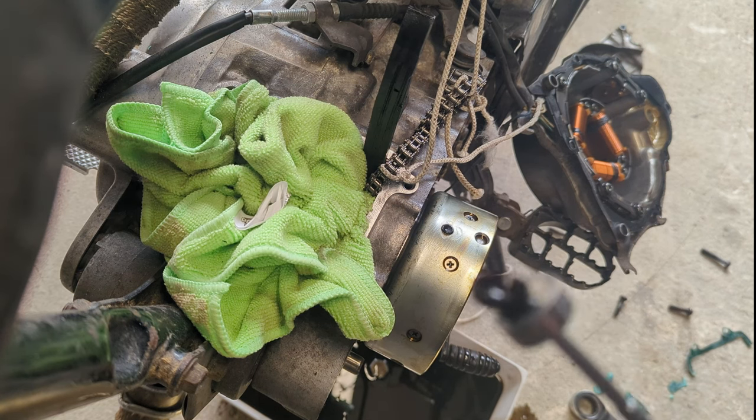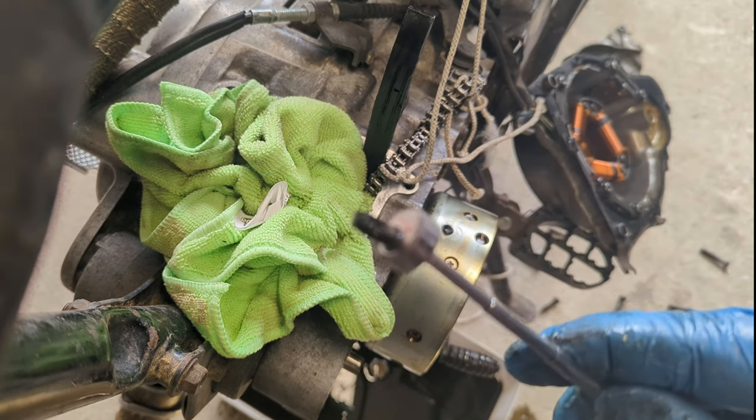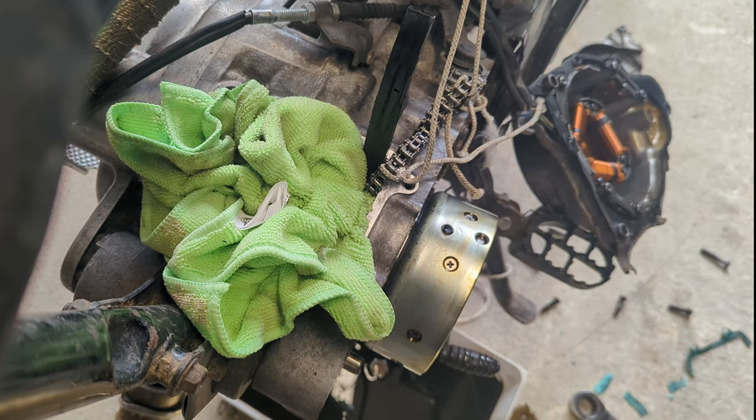There you go — that's why we do stupid things like double-check. That was right on the edge of finding its way down the hole into the very bottom of the engine casing where we wouldn't have been able to get it. So even just running that would have put us in a bad place.